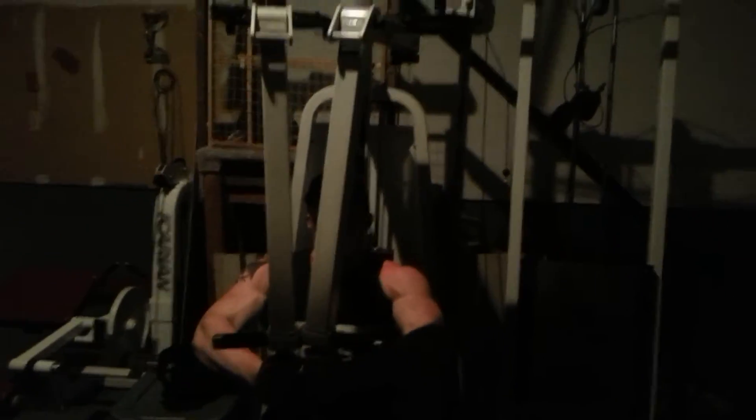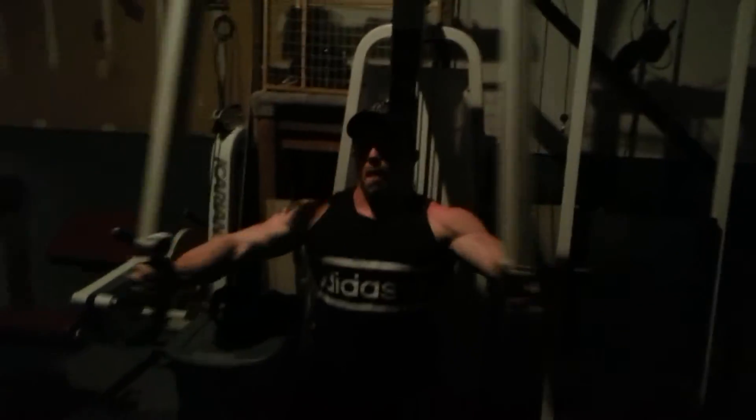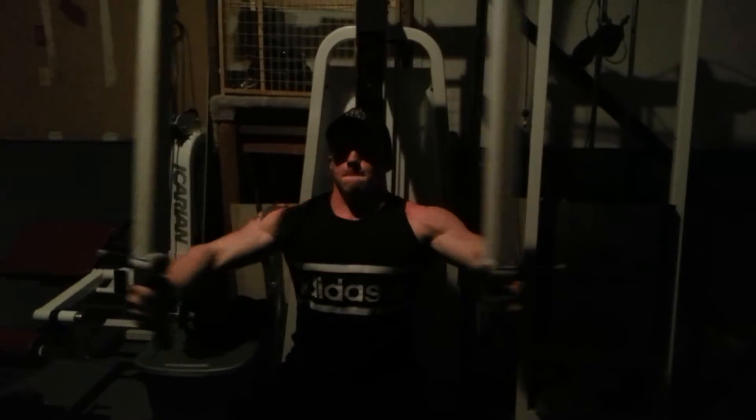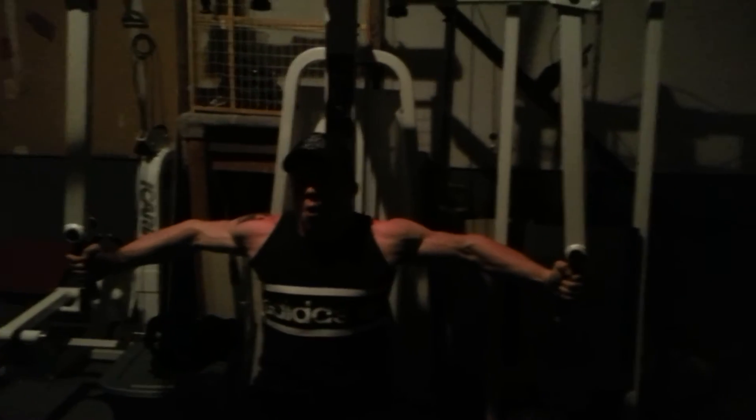So four movements, distinctly different movements. Elbows just adducted a little bit. Hugging the tree. Palms — keep the shoulder blades back. Last one. Close it down.